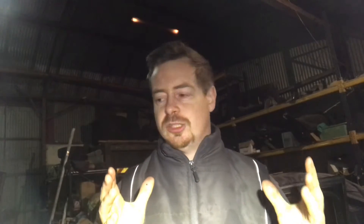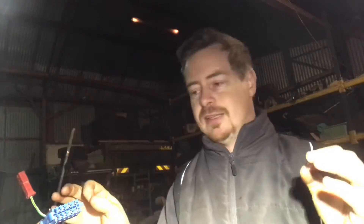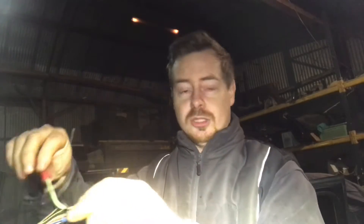Obviously the Corrado was more advanced than a Mark 2 Golf so there's going to be some variation in the wiring. Same with this plug P — on the early looms it'll be auxiliary, and on the later cars it was unplugged K. There are small differences like that, but in the vast majority it's all the same, and a lot of the time all the wires will be the same color so you just join them.